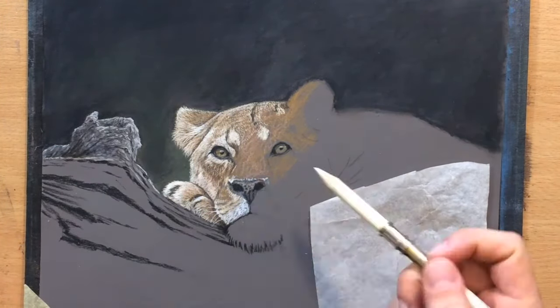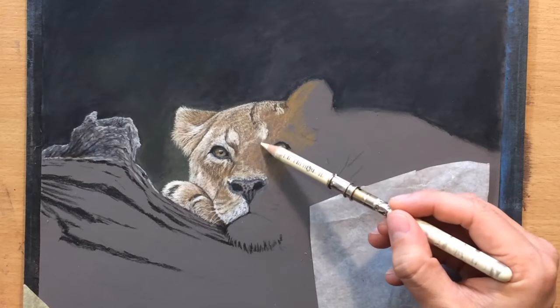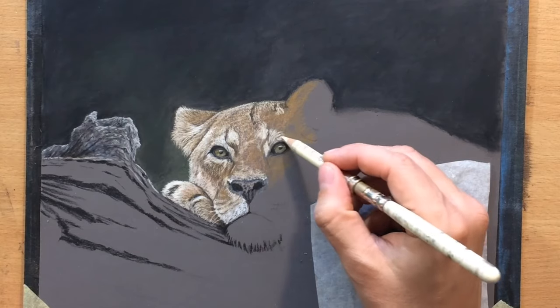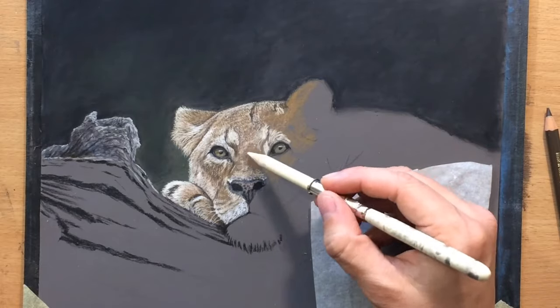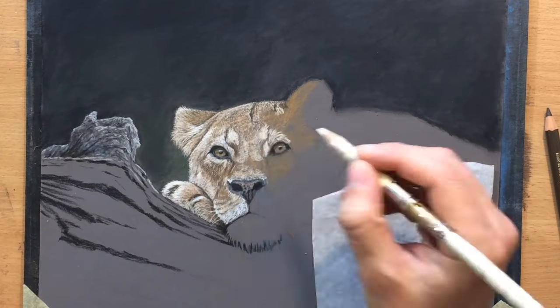But of course you must never forget that the overall larger relationships between areas of light and shadow are far more important than these tiny details and textures.